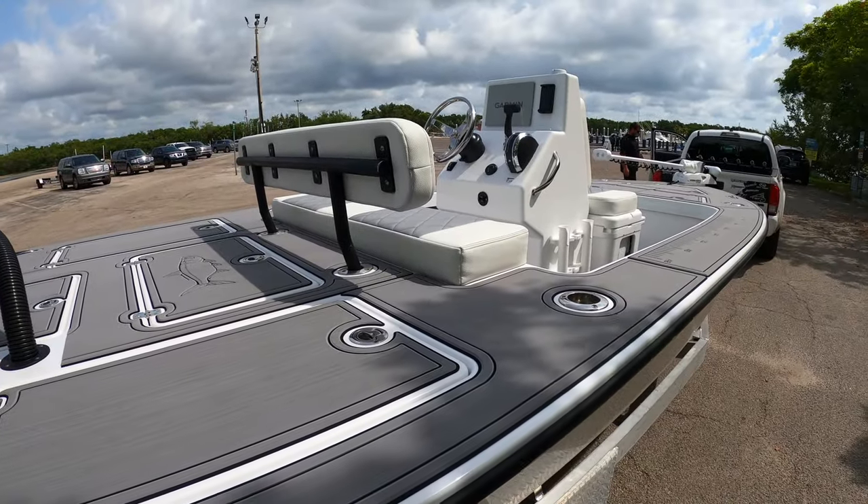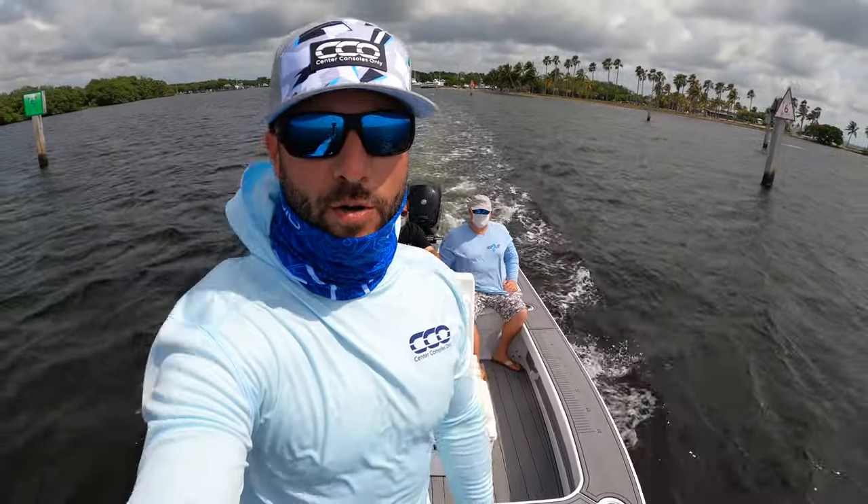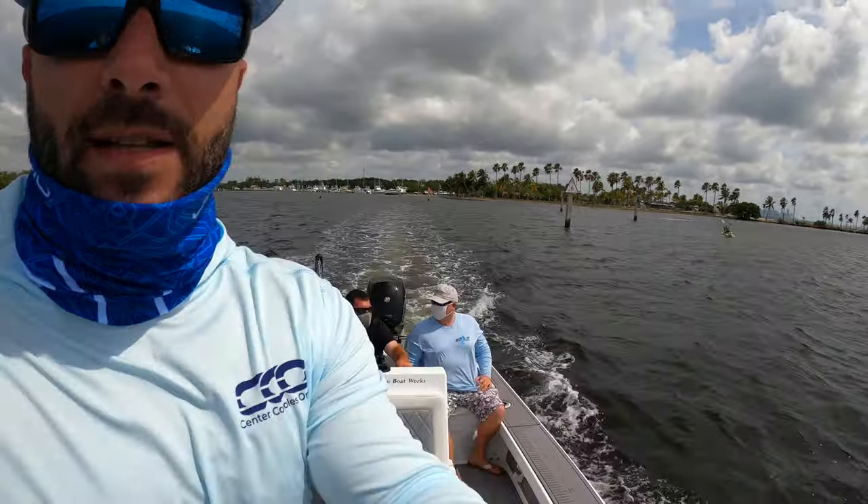First thing you're going to notice is the beam of this boat and how husky it is, the gunnel height — it's got a 7'7" beam. Three of us here, plenty of room. We got plenty of wind so we're going to be able to see what this thing does in the bay, so let's go.